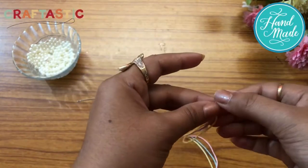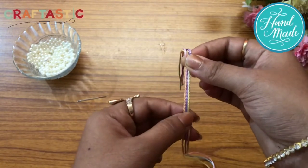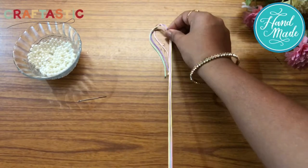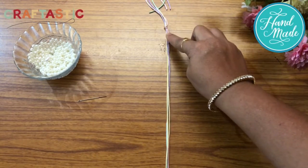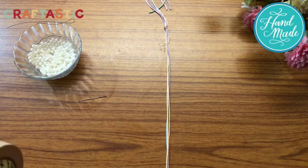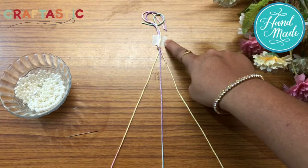Now we fix this to the board so that it is stuck properly to make this friendship band. I'll stick it with the masking tape — you can also use a nail or Tixo tape, whichever is available at home. So we have fixed it with the masking tape.